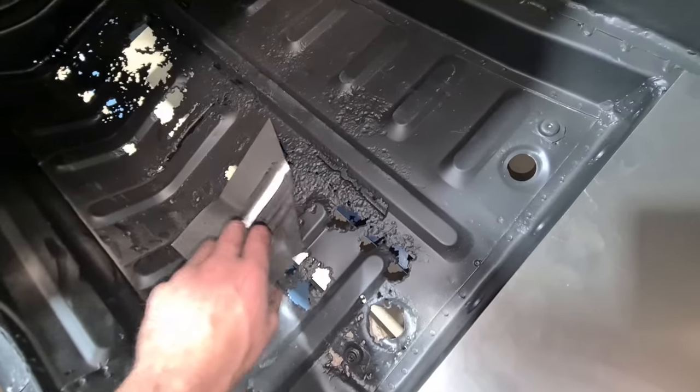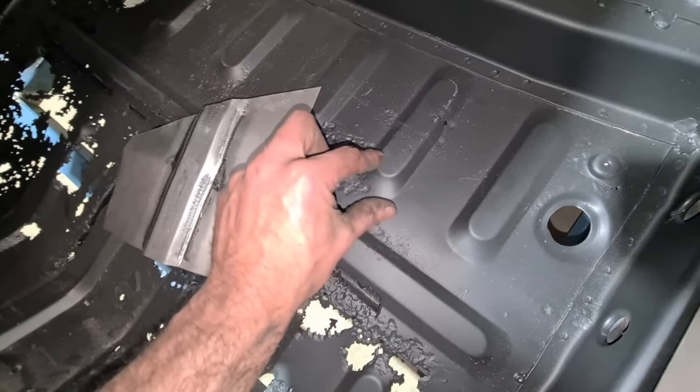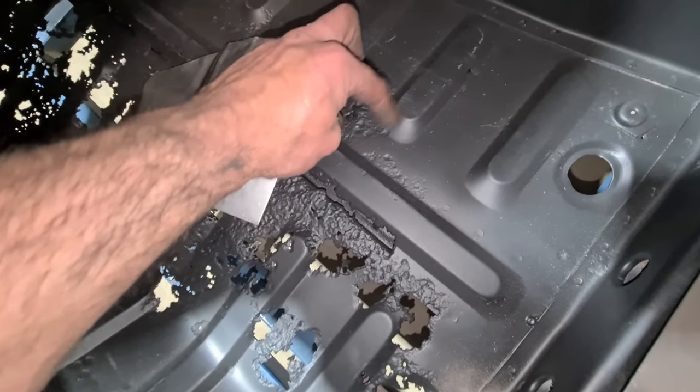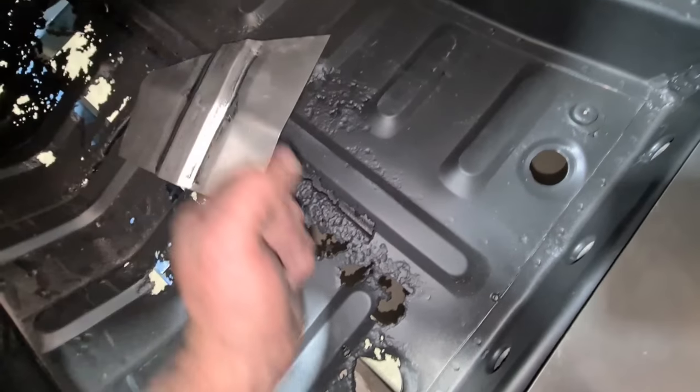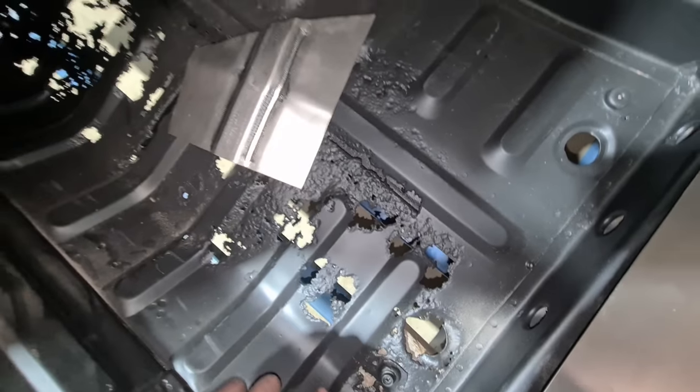For the end finisher, I'm thinking of making another die set — probably about 30 mil thick maybe stacked — so I can just clamp it manually to finish the ends off. I think that'll be the easiest way to do those.